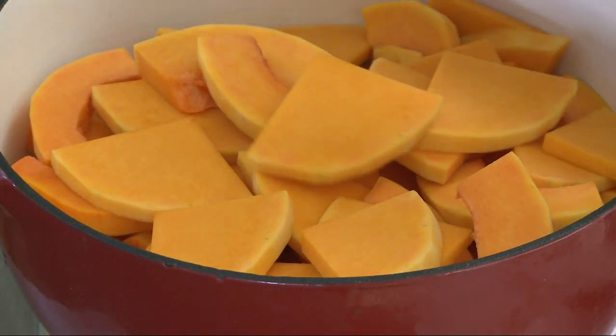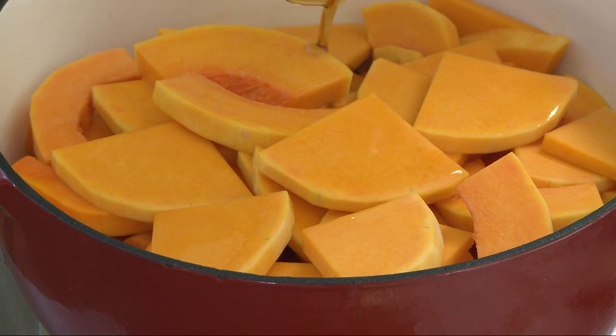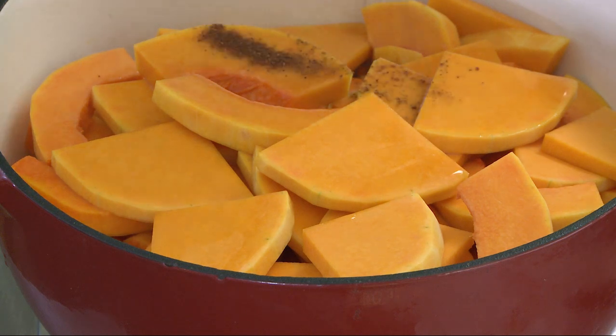Place the prepared squash into a saucepan, along with two-thirds a cup of water, a quarter cup of maple syrup — we're using pure maple syrup — a quarter cup of dark rum, and a quarter teaspoon of ground nutmeg.